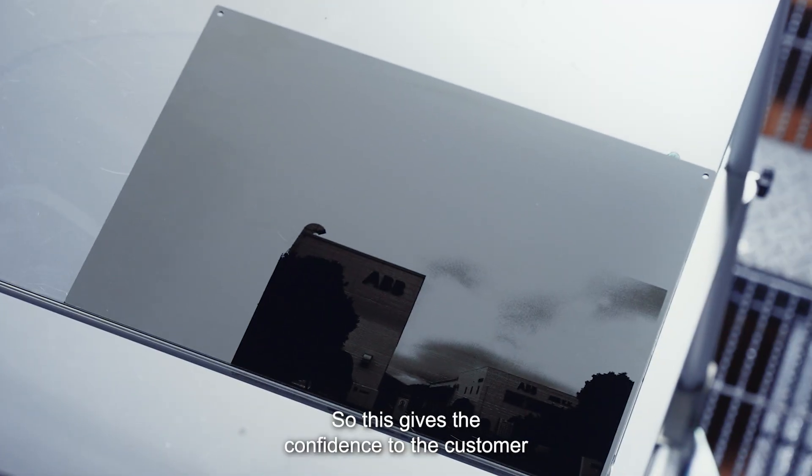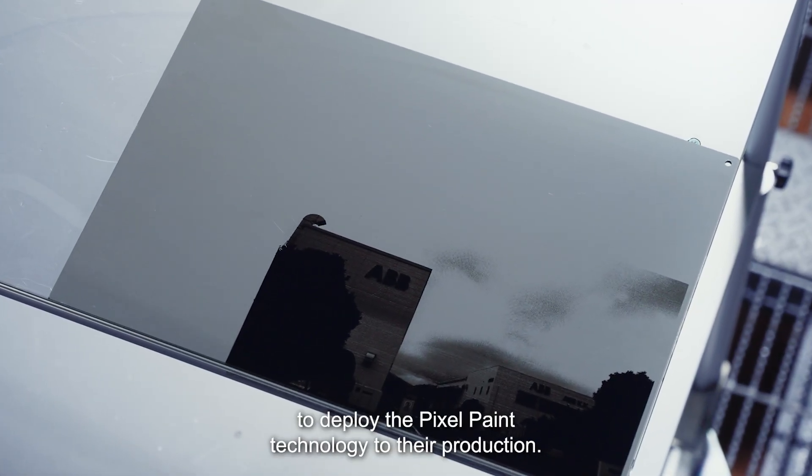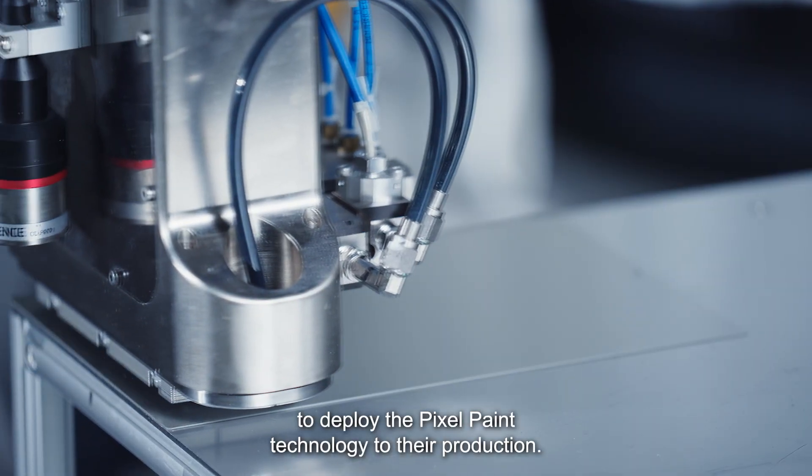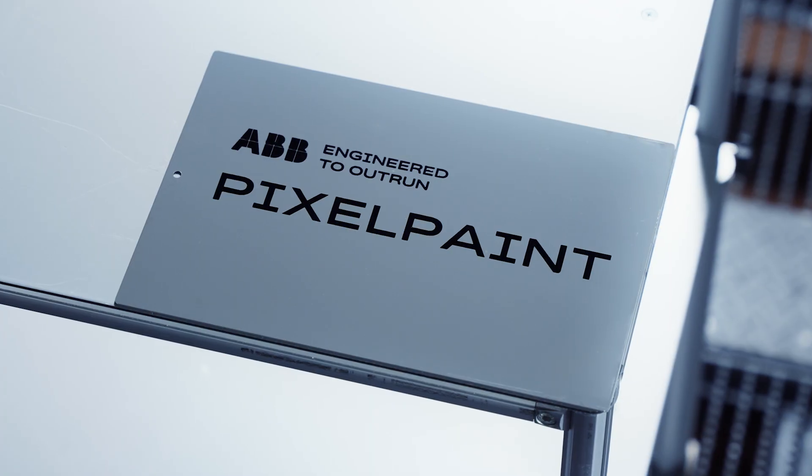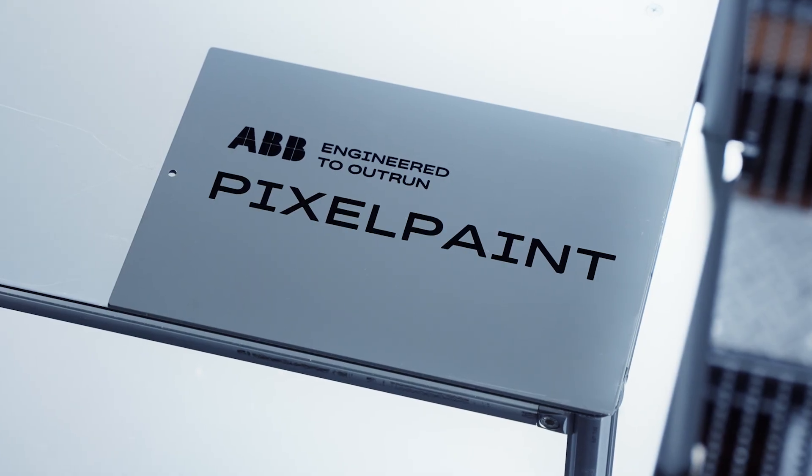This gives confidence to the customer to deploy the Pixel Paint technology to their production. Let's see all this information on the inside of the Pixel Paint. Thank you.